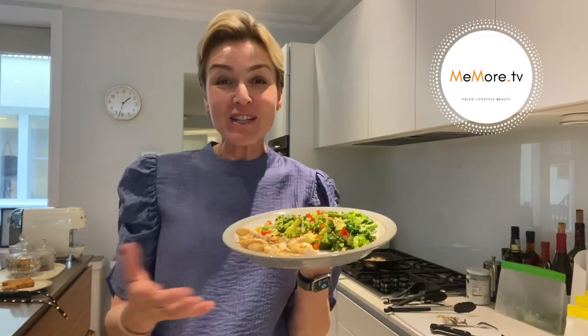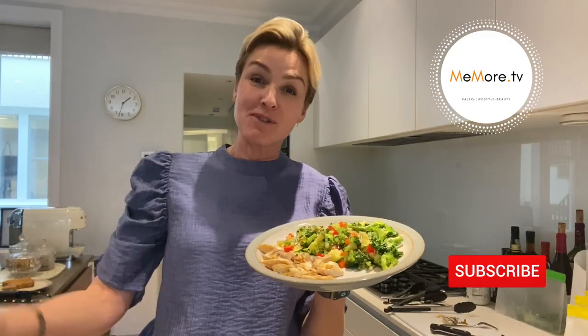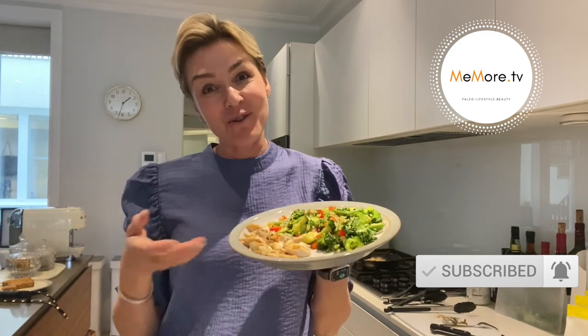I'm not vegan, but I'm curious, so I'm going to just take a little bite of the Meatless Farm vegan sausage. It's not bad — I really want to know what exactly is in it. If you've enjoyed this video, don't forget to give me the thumbs up, and more importantly, please subscribe. Follow my channel — I make lots of other videos on beauty, lifestyle, fitness, and of course, paleo.